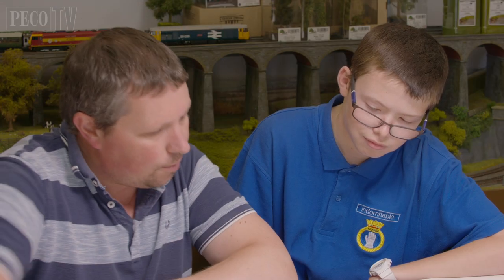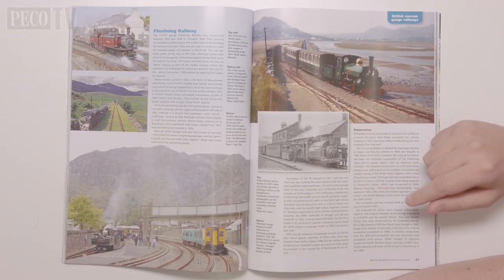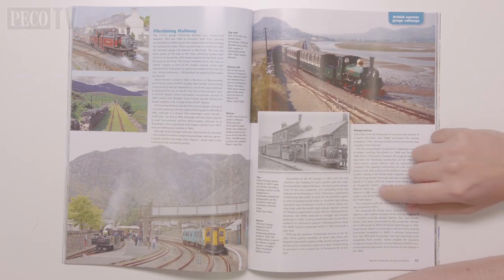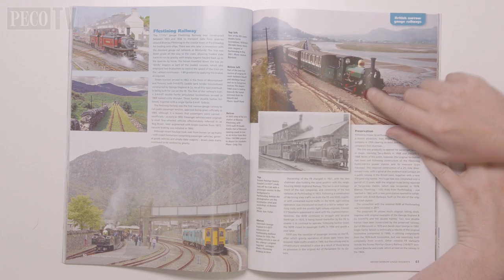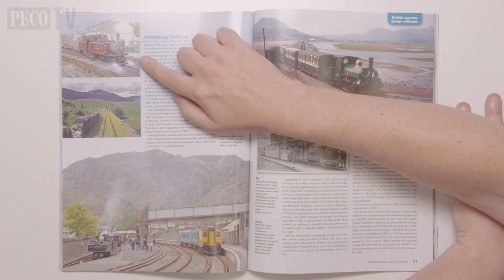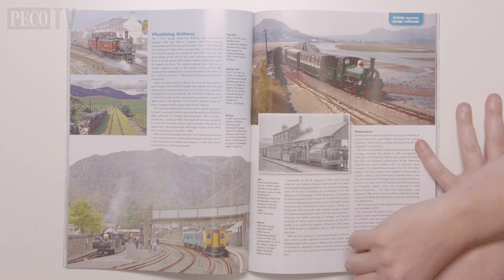So today with my young assistant we're going to build a simple layout and get back to basics. We start off by studying a useful publication — Your Guide to Modelling Narrow Gauge Railways from the Peco Modellers Library. The guide has lots of great ideas and gives lots of information about narrow gauge heritage railways from all around the world, including the Ffestiniog Railway which we are going to be focusing on today.